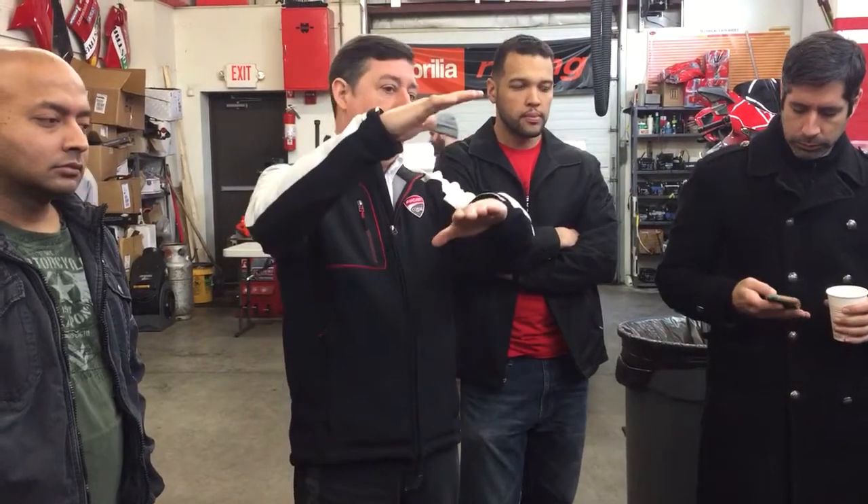Also, for this motor, it was about packaging. We wanted to keep the motor nice and compact, and when you see it together, it's a pretty tight, compact package. The cylinder is completely within the cases, and all you have is about this much more for the cylinder heads.